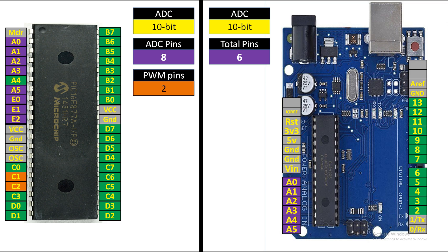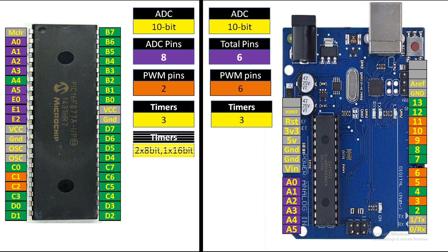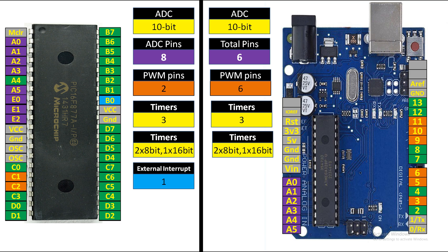For PWM pins: PIC16F877A has only 2 PWM pins — CCP1 and CCP2 — while Arduino UNO has 6 PWM pins, giving it a decent advantage. For timers: both PIC16F877A and Arduino UNO have 3 timers each. Both have two 8-bit timers and one 16-bit timer.